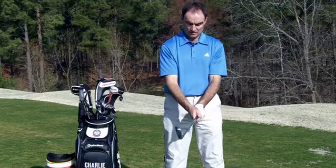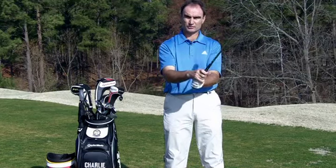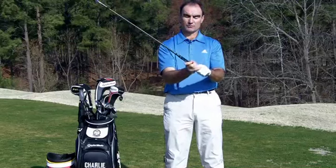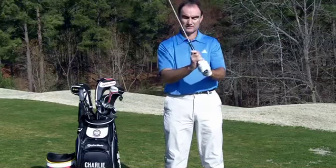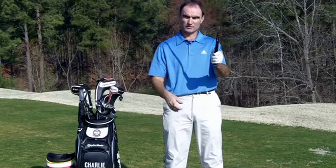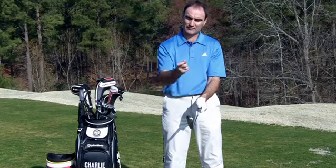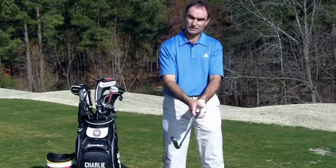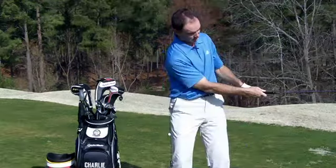Another factor, once we get our grip on correctly, is grip pressure. What I want you to do is whirl the club around like this. Notice that you're not holding on real tight, but you're not just holding on loose either. Especially this hand — I'd call it firm. This hand's a little bit looser. On a scale of one to ten, this one's about a four or five, this one's about a four. So grip pressure is also a factor — not just grip placement, but grip pressure.